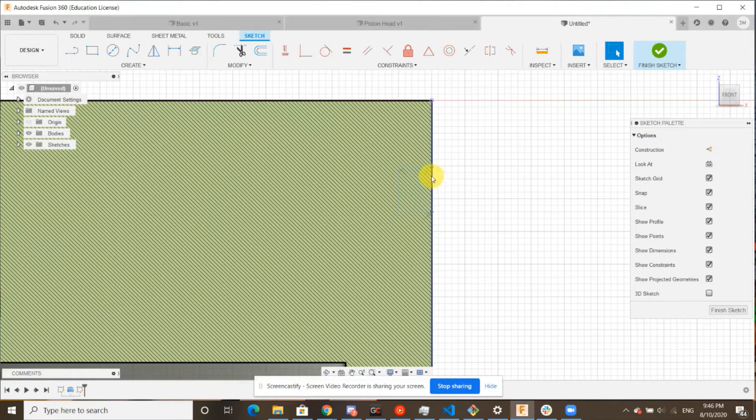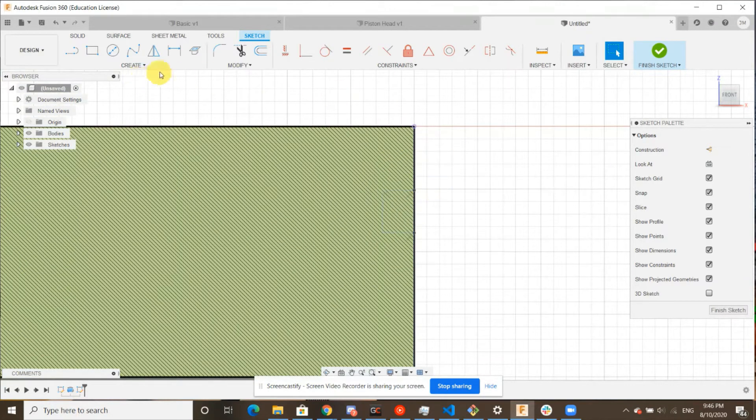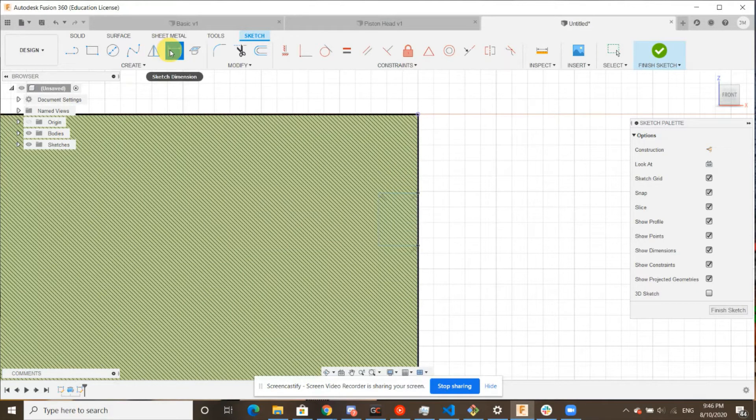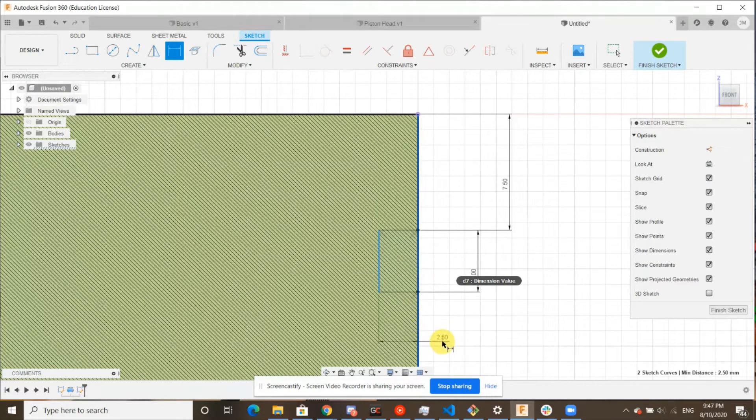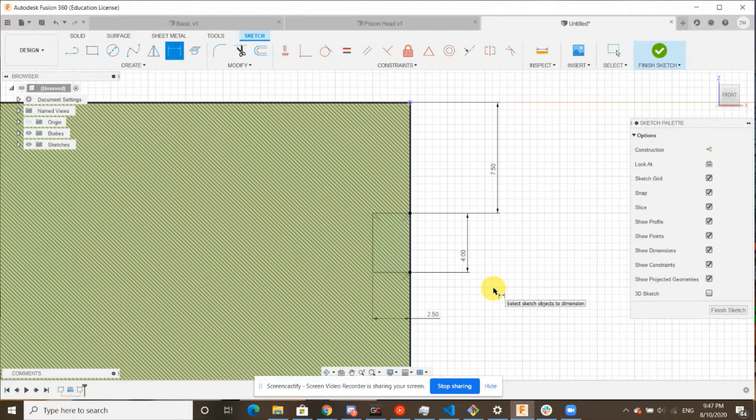All we want is a rectangle, and it just needs to be attached to this edge. Now we can edit the dimensions using our sketch dimension tool up here. We're going to click this top edge and bottom edge — we want this to be seven and a half millimeters. Next, from this top edge to this bottom edge, the length of our rectangle, we want this to be four millimeters. And finally, the width of our rectangle from there to this edge, two and a half millimeters. This is the final look of the sketch — go ahead and pause here if you need to.